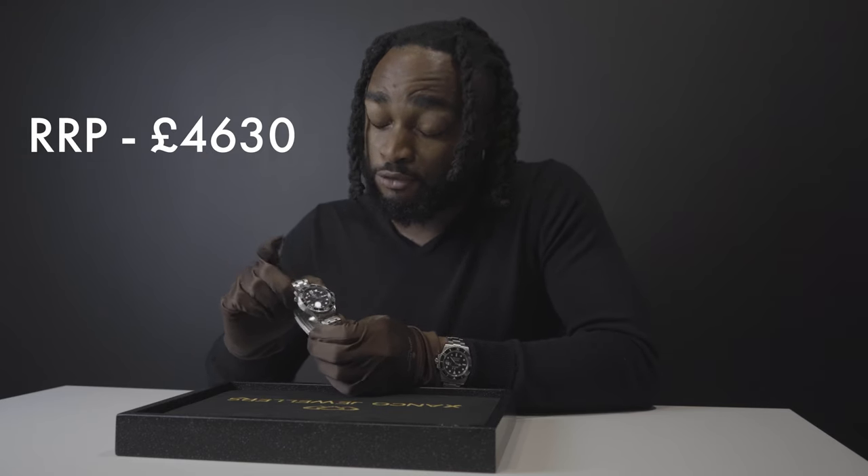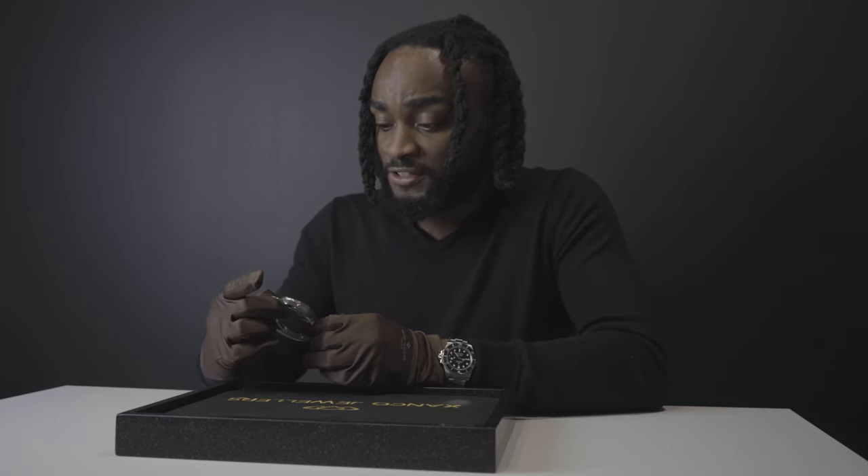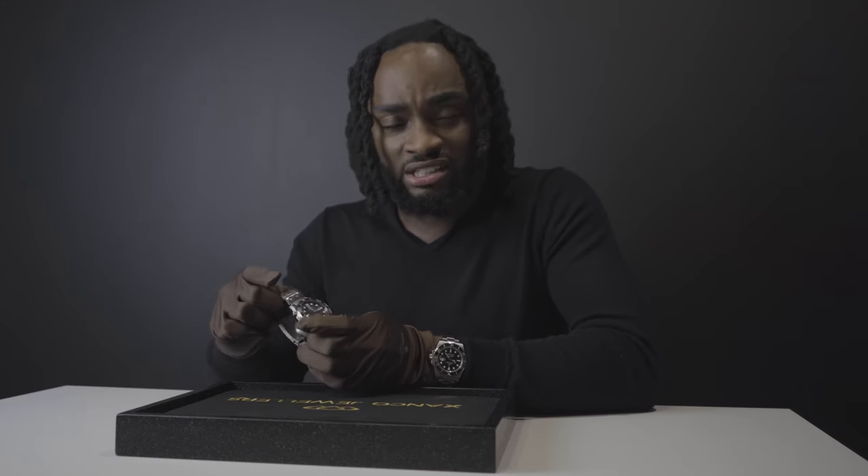Let's talk numbers. This watch retails at about £4,630. Unfortunately it has dropped in value a bit to around £4,000 at the moment, but this is not a crypto or forex market — you buy low and sell high. In my eyes, this is a steal. The equivalent in a Rolex Submariner retails at about £7,000, and you still can't get one for that price. The fact you can get this as a daily for four thousand pounds speaks volumes.